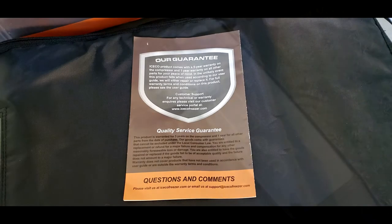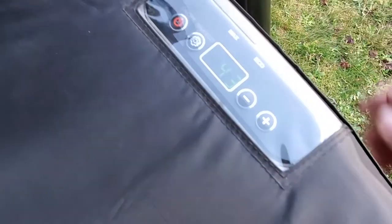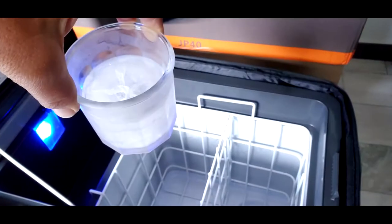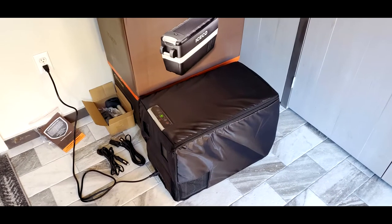The controller has two modes: max mode for fast cooling and eco mode for low energy consumption. The thermostat will maintain temperatures from 50 degrees Fahrenheit down to minus 7.